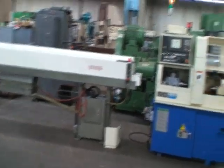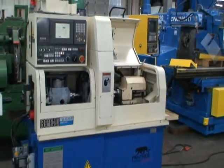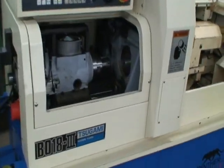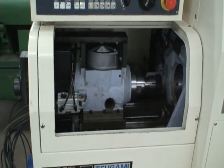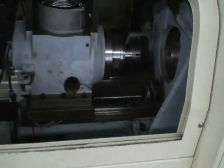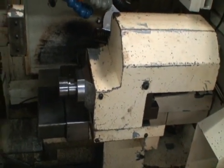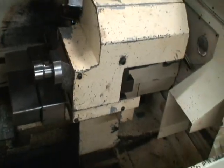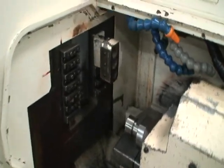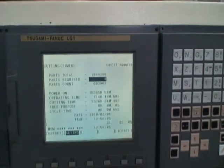Instruction manual is included. This machine we rebuilt — or I should say we had a 25-year Tsugami certified technician come in and replace the spindle bearings and the main spindle. He rebuilt the ball screw feed on this slide, did the spindle bearings on the subspindle. The machine has a cutting time of 53.76 hours.